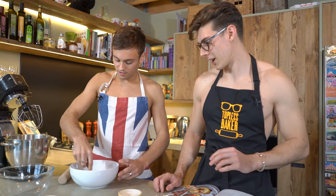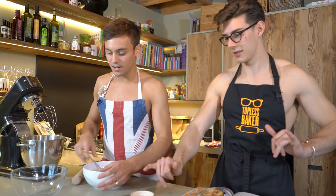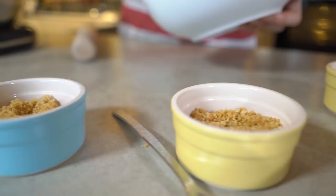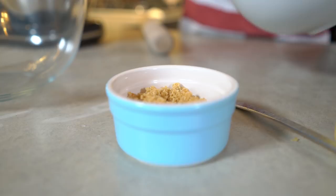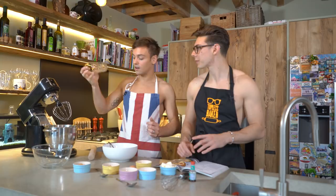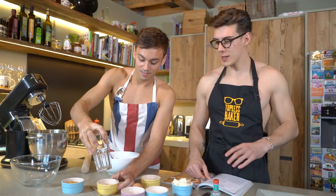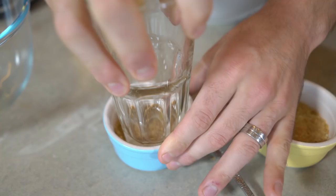We're now gonna stick it in ramekins - exactly. So we're gonna put half of the mixture into one ramekin and half into the other. It looks like there's a lot of biscuit but I have a little tip to squish it down: what I normally do is get a glass and just shove it in - oh, it fits perfectly! It packs it down and you get a really dense biscuit base that sticks together and doesn't come apart.